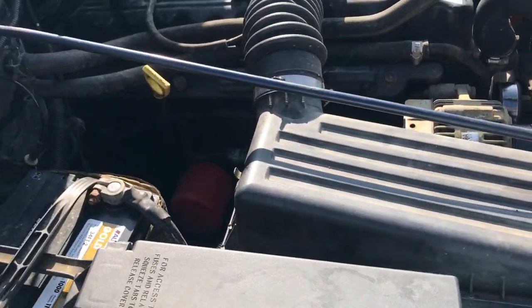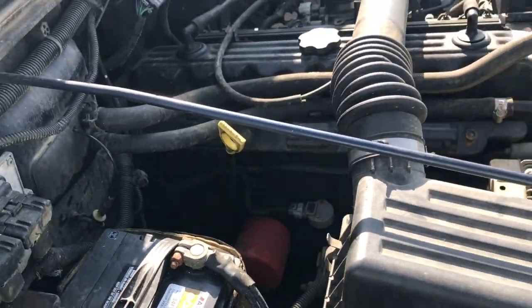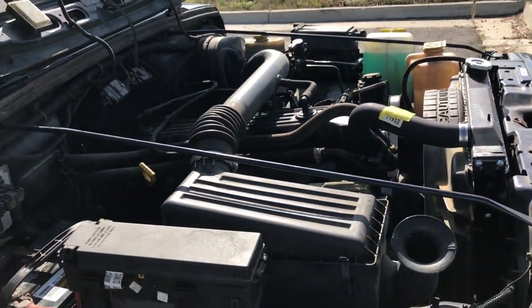And that is checking your air filter and your oil level — simple things on a Jeep TJ, but I thought you might want to know.